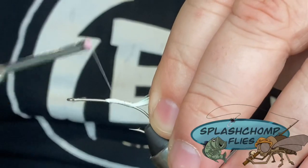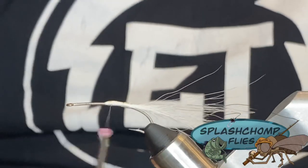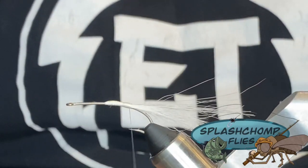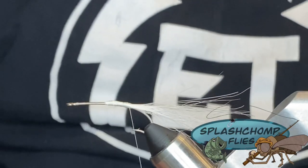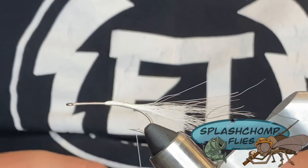This fly never gets old. I've fished this for several years. I was actually heartbroken when I realized that I was not the person who invented it — I thought I was. Turns out somebody beat me to the punch. You'll find that in fly tying; it's kind of hard to come up with anything brand new.